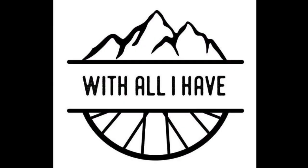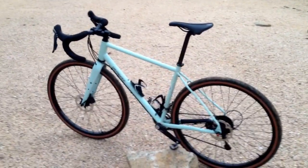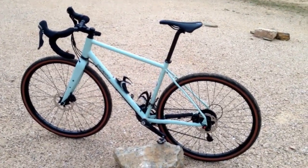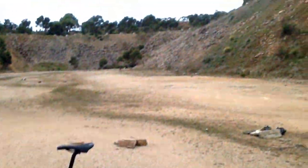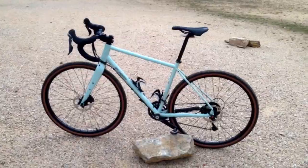Hi, I'm Dave from With All I Have and this is my review of the Specialized Sequoia Elite. So this guy here is the Specialized Sequoia Elite — it is a steel gravel touring bike. I'll go into some of the details about it in a moment. I thought it's a fairly appropriate place to review it seeing as we are in an old quarry. There's a bunch of kangaroos off there in the background. Perfect environment to have a chat about this bike.